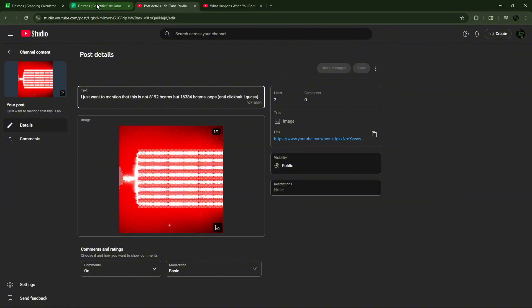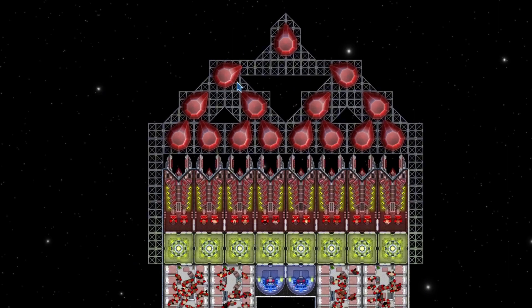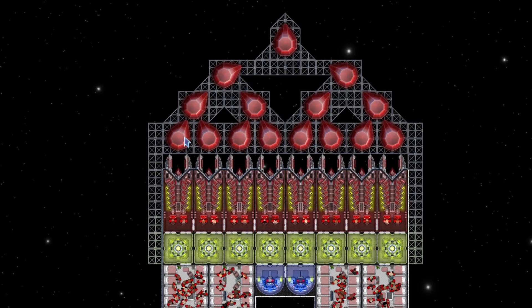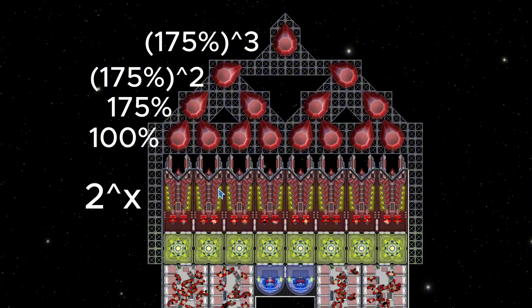So I decided to actually pull out the calculator. We have eight ion beams here, and they are all getting combined into one singular one. If you take these two ion beams, they're both at 100% because there's only one ion beam going into them. But when they combine, only 175% of the power remains. So when you combine 175% to 175%, you get 175% squared — you just multiply them. That same process goes to the final beam, so what grows at the rate of 2x gets converted to 1.75 squared, then cubed, and so on.